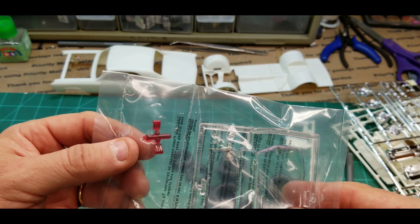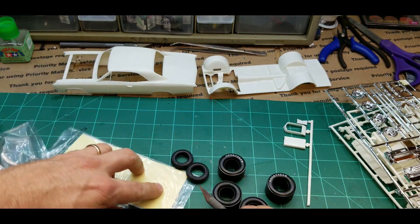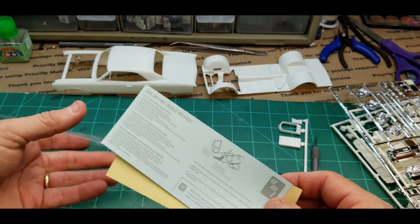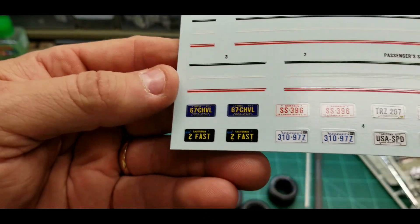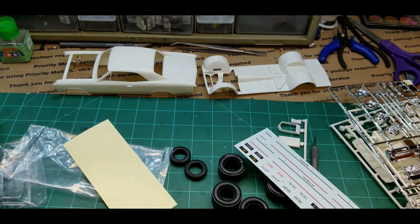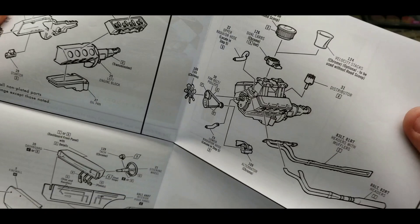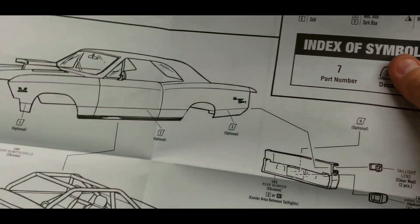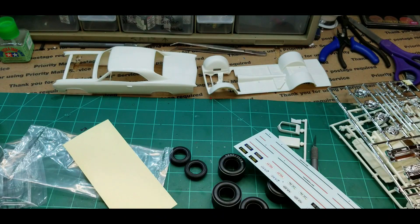Front and rear window, tail lights. Let's see what the decals look like — okay, just some pinstripes, but several different tags which is pretty cool. USA 1. There's your gauges. A model car — pretty well always starts with the engine and always ends with the decals.